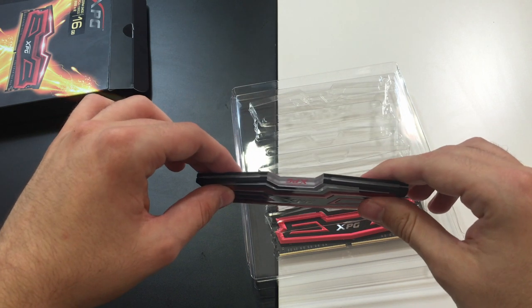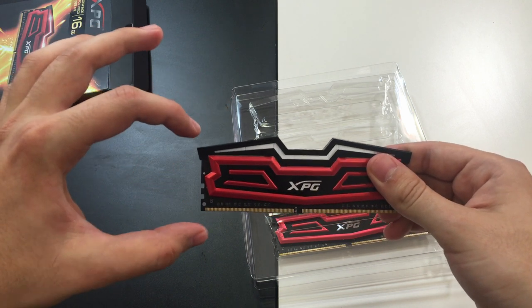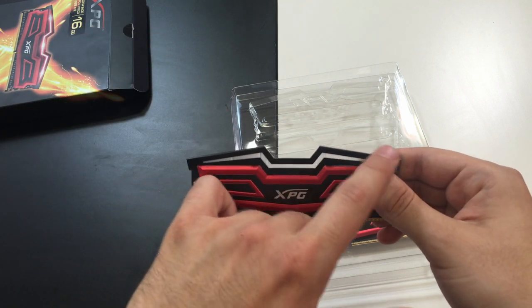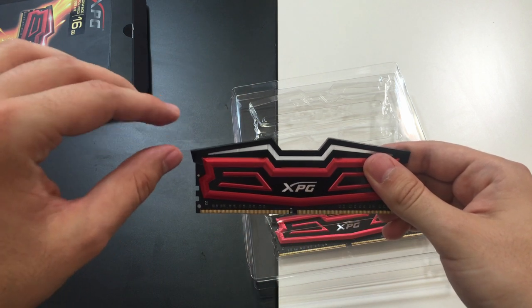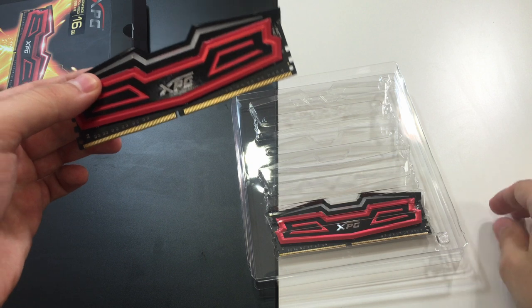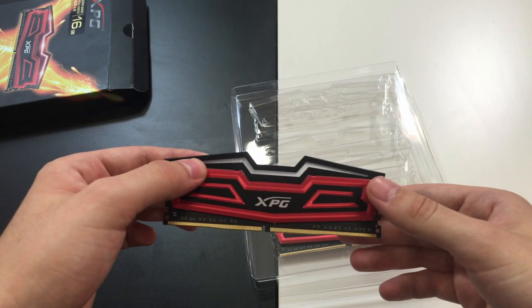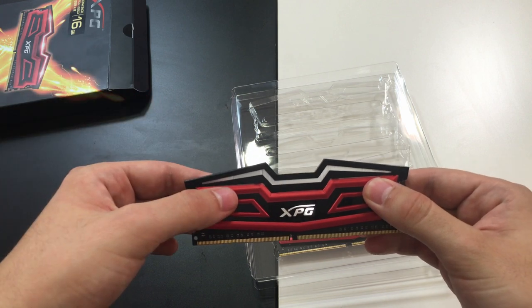One thing that is very important to note here is the height. With these LED arches you gain several millimeters of height, so be sure to check whether this will fit in your system and think twice before you purchase.